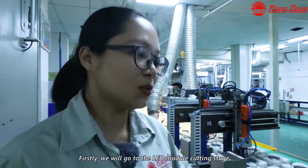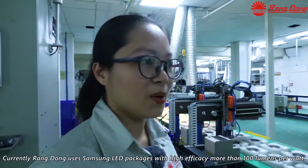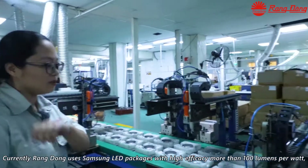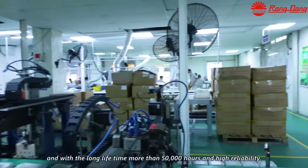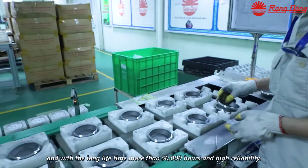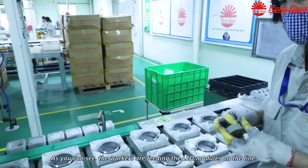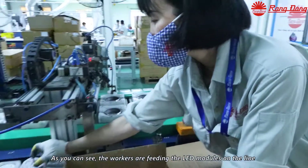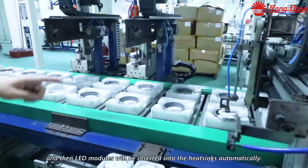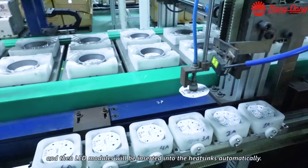First, we will go to the LED module cutting stage. Currently, Rang Dong uses Samsung LED packages with a high efficacy of more than 100 lumens per watt, a long lifetime of more than 50,000 hours, and high reliability. As you can see, the workers are fitting the LED module on the line, and then the LED module will be inserted into the heat sink automatically.